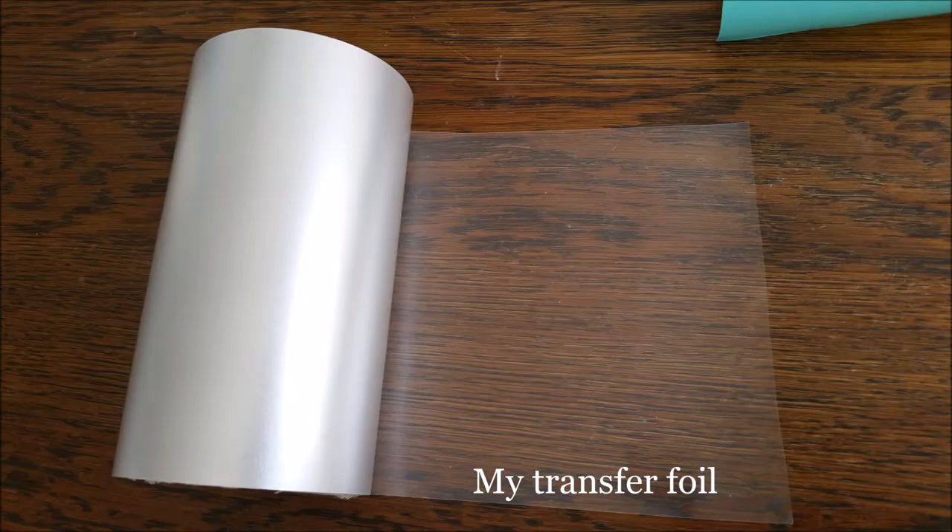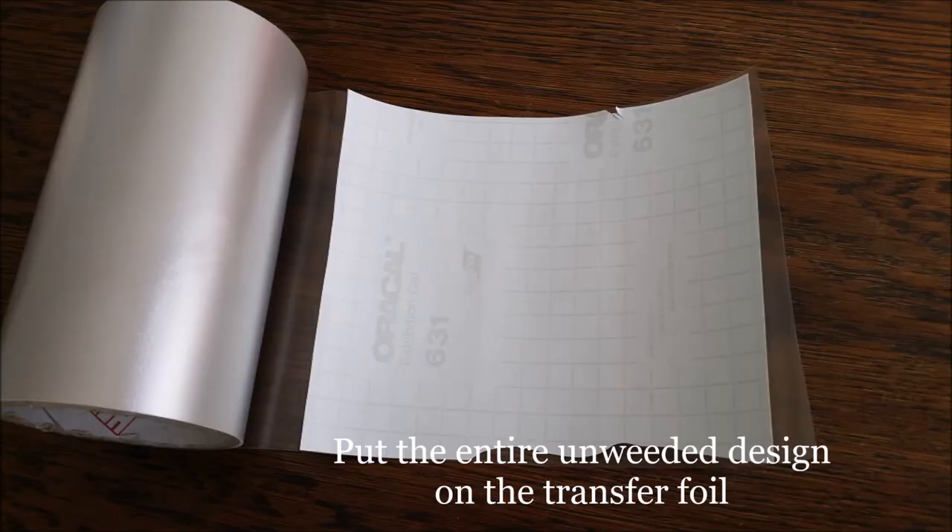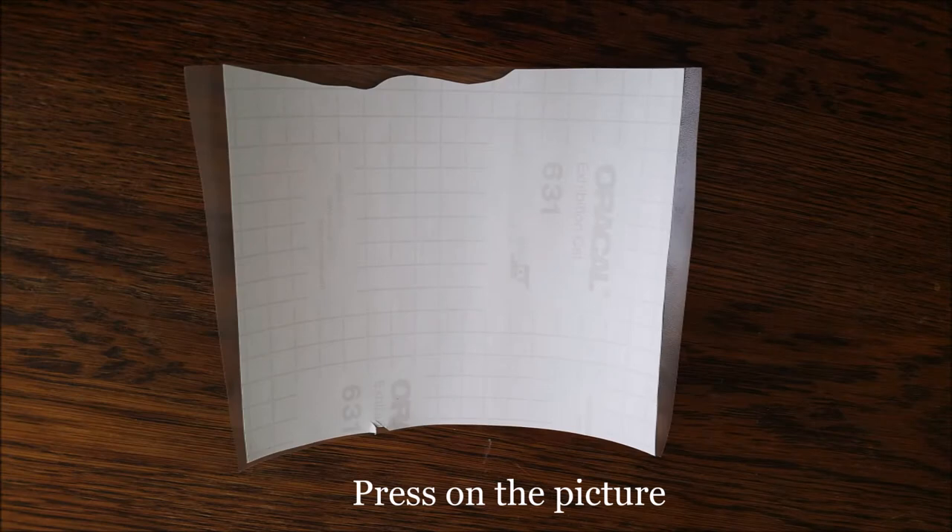My transfer foil. Put the entire unweeded design on the transfer foil. Press on the picture.